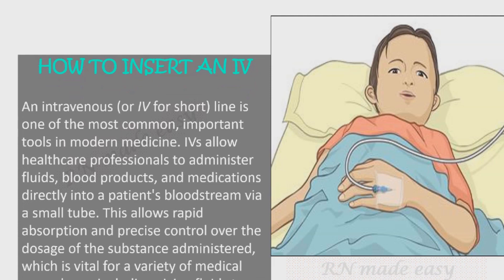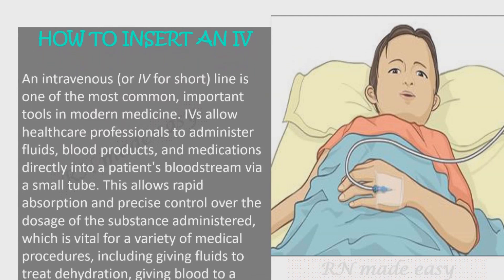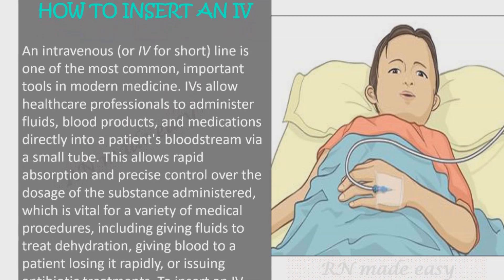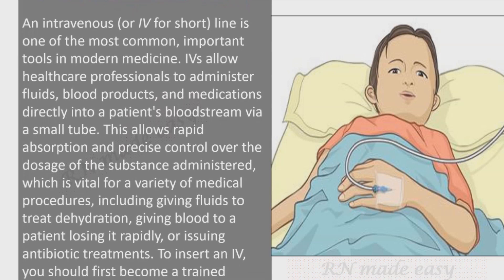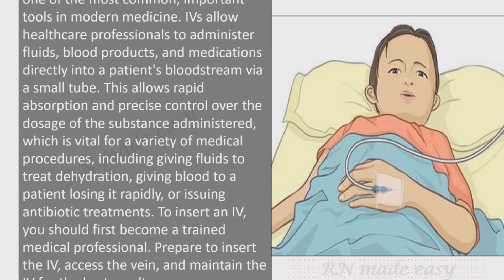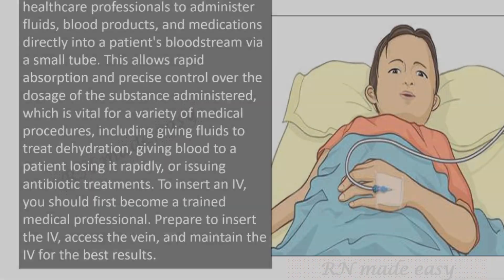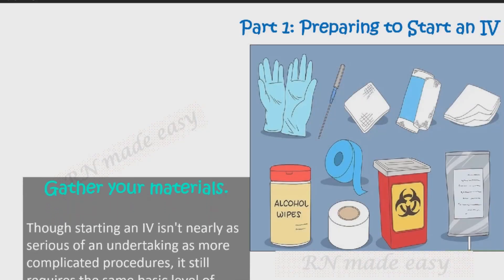IVs are vital for a variety of medical procedures, including giving fluids to treat dehydration, giving blood to a patient losing it rapidly, or issuing antibiotic treatments. To insert an IV, you should first become a trained medical professional, then prepare to insert the IV, access the vein, and maintain the IV for the best results.